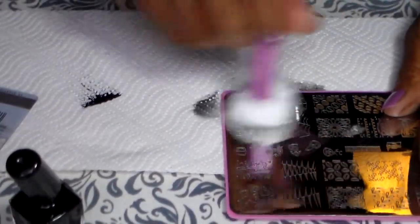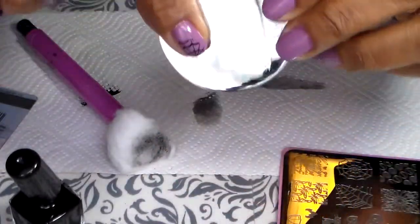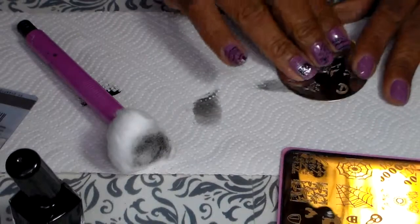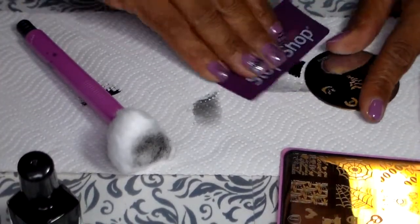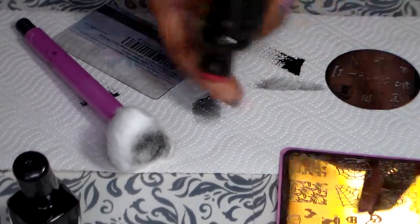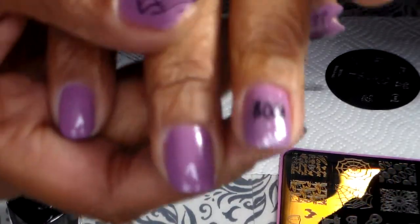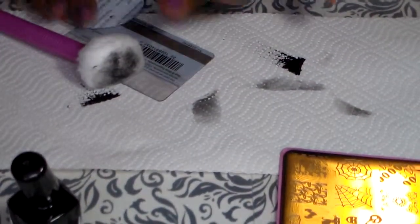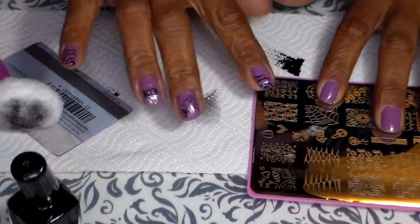I'm gonna clean my plate. Next I'm gonna do the boo, the Winstonia plate. I just placed it in the middle — you can place it wherever you want. There it is, okay, this one is done.